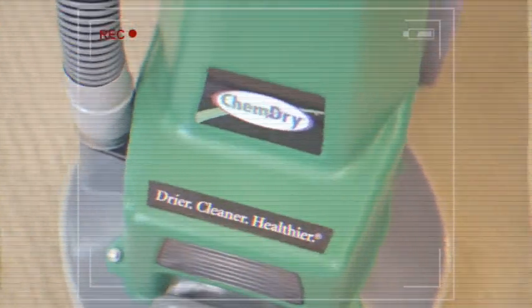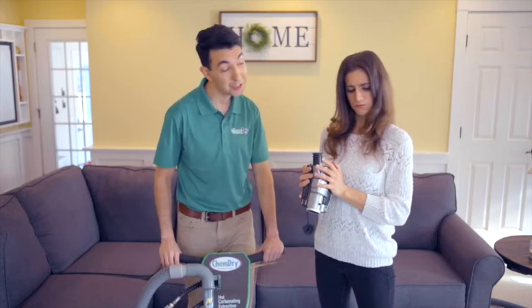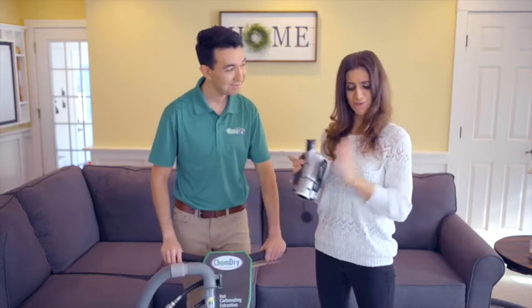Whoa! It's like getting everything out. Our solution is green certified, so it's safe and non-toxic. We use a process called hot carbonating extraction, so tiny bubbles are going into the carpet to lift up the dirt, dust, and allergens. I understood everything you just said.